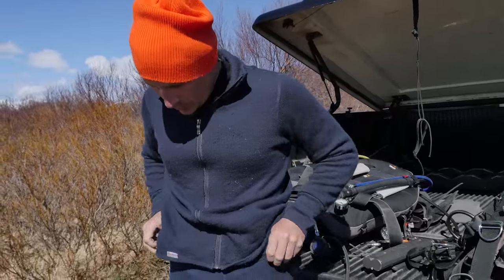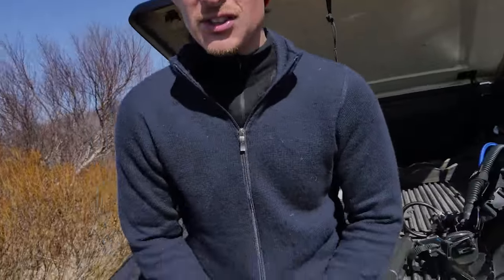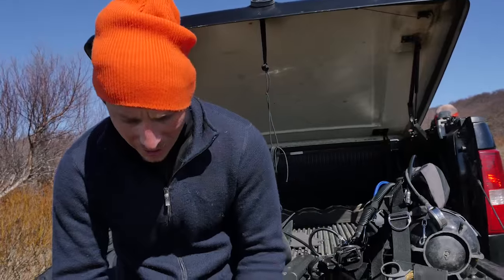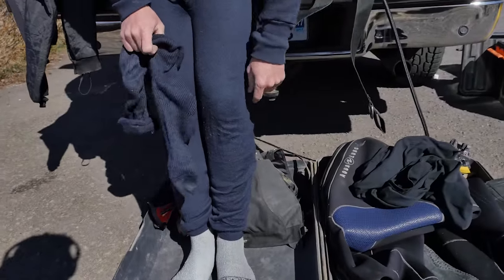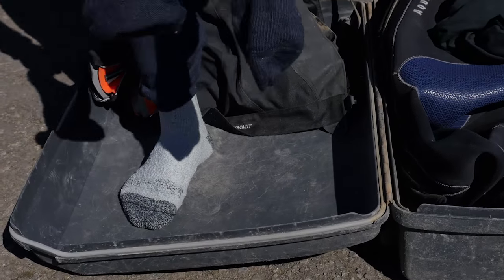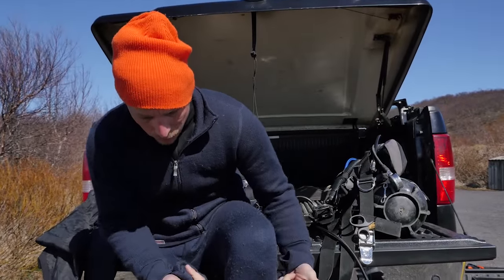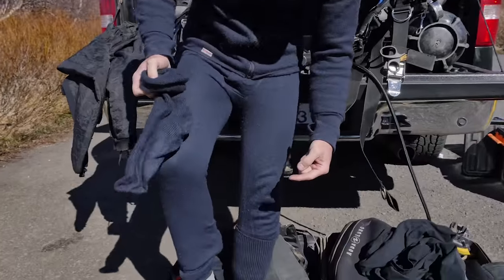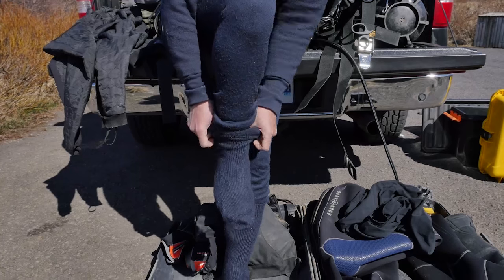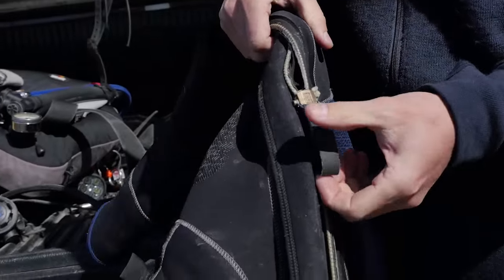Socks are so important in drysuit diving — I cannot stress socks enough. I wear just a normal pair of socks, cheap socks, just to create a layer, and then I put really thick merino socks over the top that come all the way up to the calf muscle. Your ankle is a heat zone, and if you don't protect your ankles you'll find that you lose heat quite quickly.